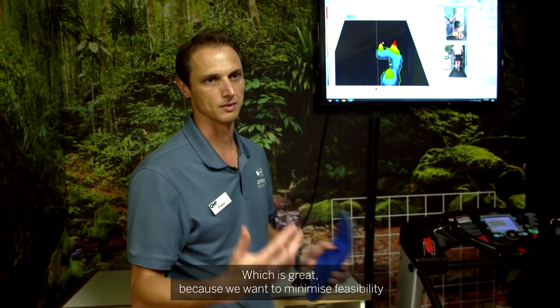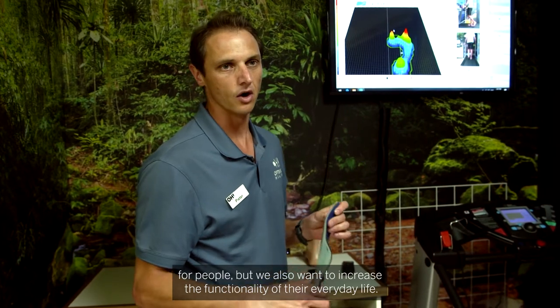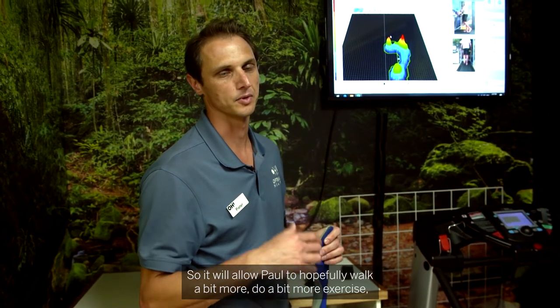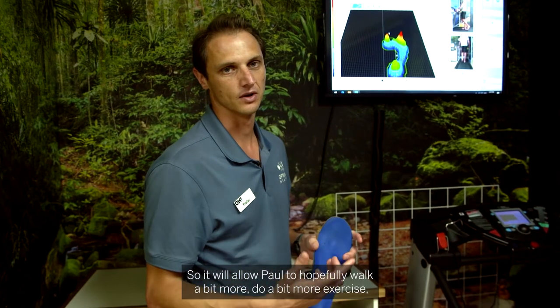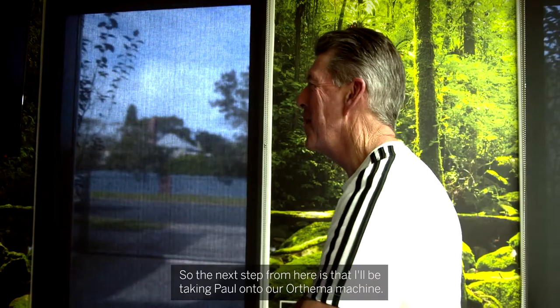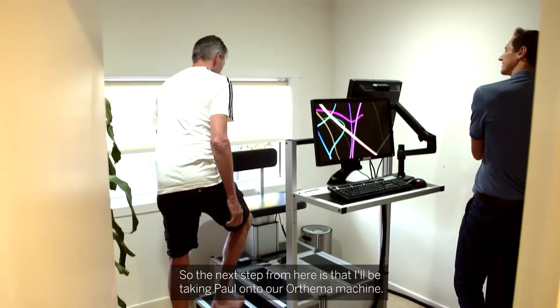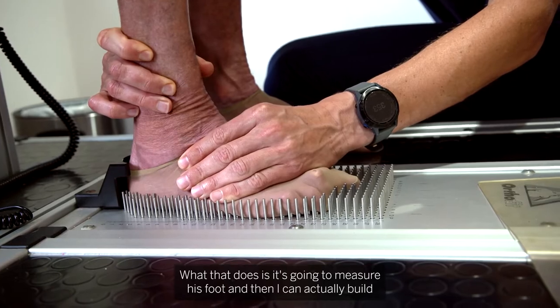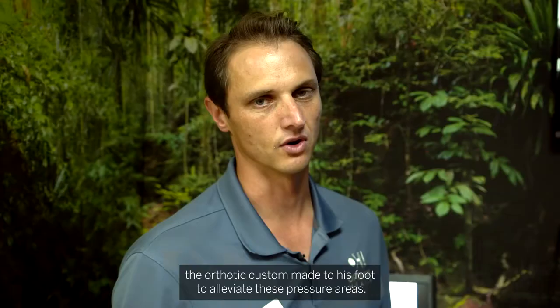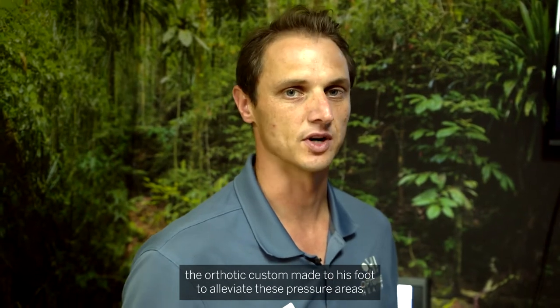We want to minimise visits for people but also increase the functionality of their everyday life. We'll allow Paul to hopefully walk a bit more, do a bit more exercise, and not develop a chronic metatarsal injury that stops him from doing the things that he loves. The next step is that I'll be taking Paul onto our Ulthema machine, which will measure his foot so I can build the orthotic custom made to his foot to alleviate these pressure areas.